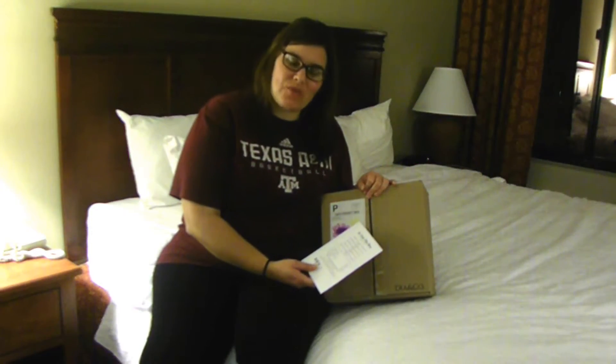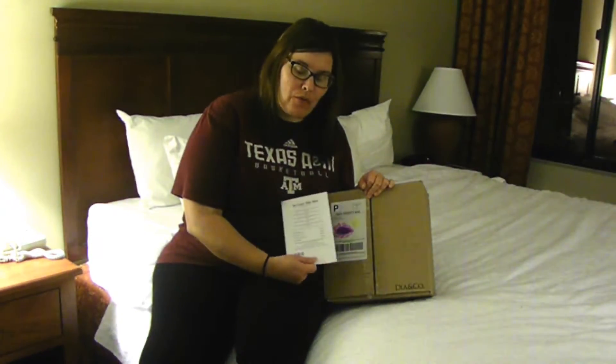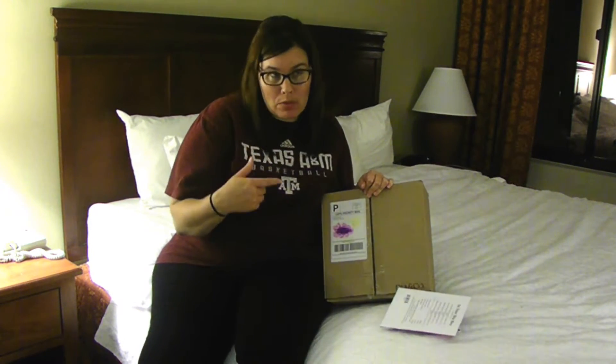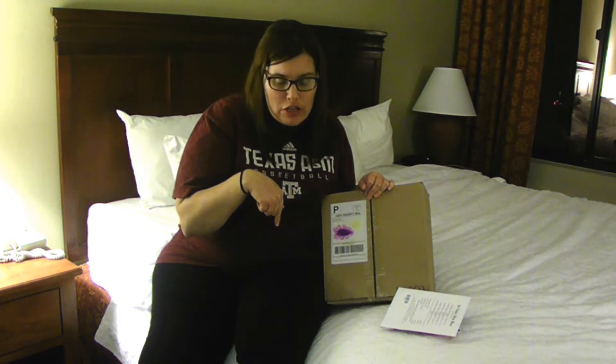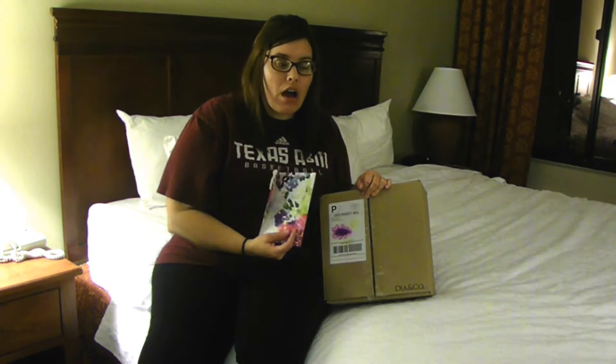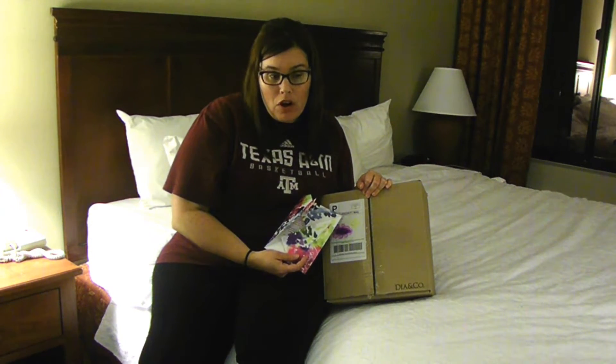Hi, welcome to my channel and welcome to my video. This is my fourth Dia Box — it's a clothing subscription company, and you can get all the information down below if you're interested. It also has the prices of everything in the box. I'm really pleased with this company so far.